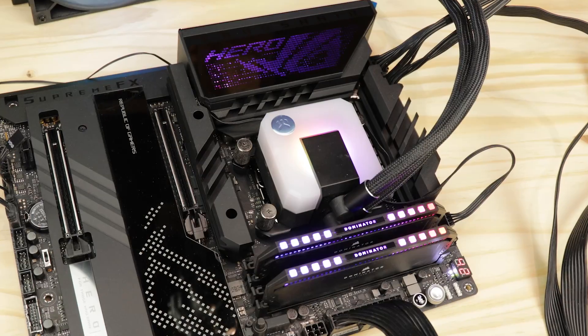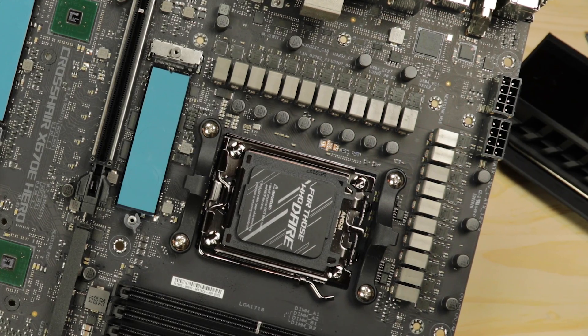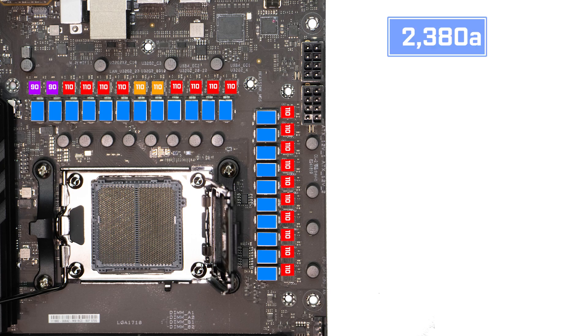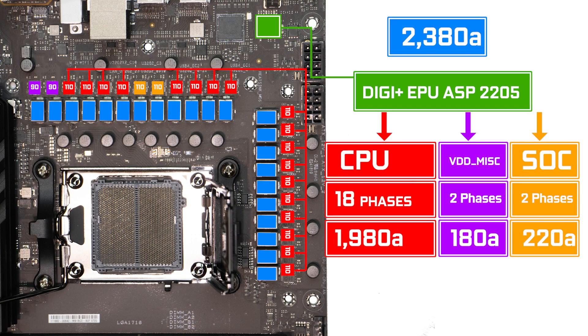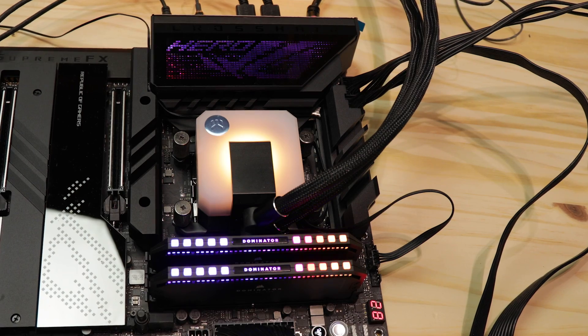VRM-wise, the Hero X670E joins the ROG X670E Extreme and shows off the most imposing power solution ASUS has ever released on the market. We have 22 power stages, 18 of which are 110-amp certified, here only to power the most demanding CPU AMD can come up with. We are firmly in the extreme overclocking realm, and this VRM assures us of extracting the very last bit of hertz left in your processor. Despite all that power, it is only marginally more than its cheaper ROG Strix X670E-E sibling, which features a very similar 2200-amp VRM, in effect promising very similar CPU-centric performance.